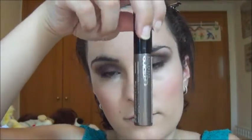Now I curl the lashes and use the Kiko Luxe Lashes mascara. Then I fill and fix the brows with this Catrice eyebrow filler — whose name I can never remember.